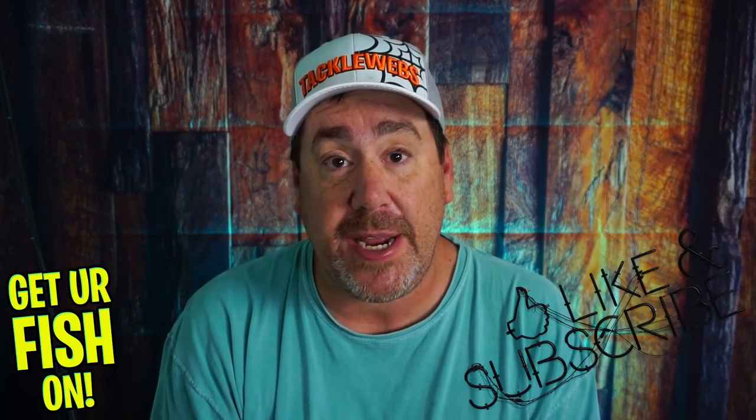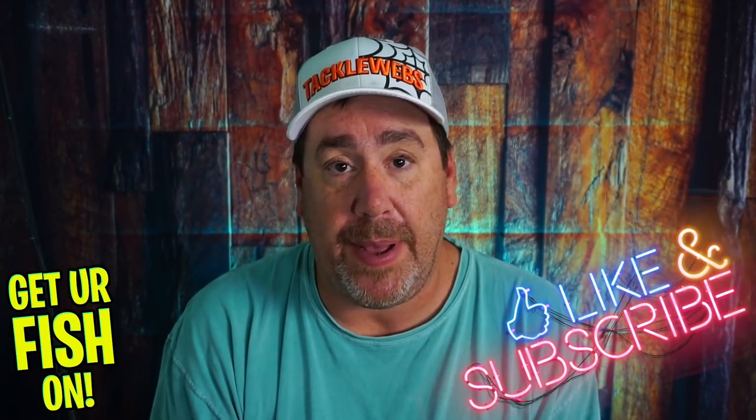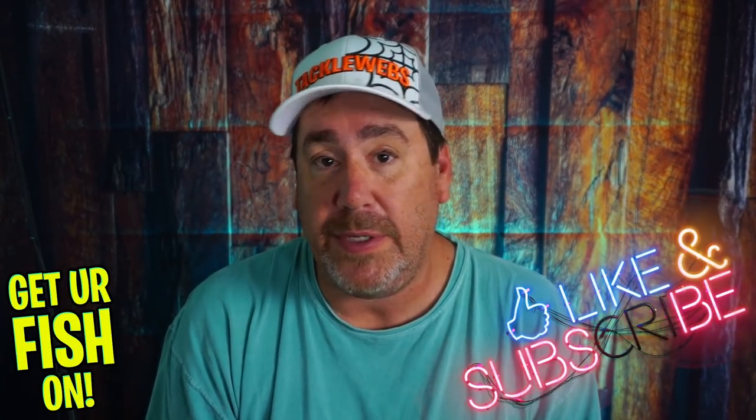What three baits should you — yes, I'm talking to you — be using in the month of June? Before we get into it, if you're new to the channel, please hit that like and subscribe button. Comment below and tell me that you subbed because I'd like to say hello. But right now: three baits, June, hot. Let's talk about it.